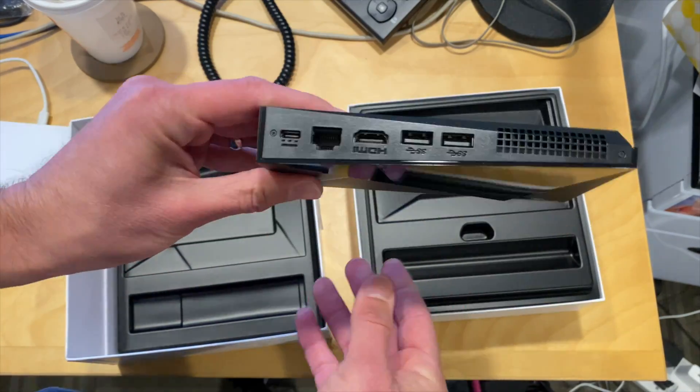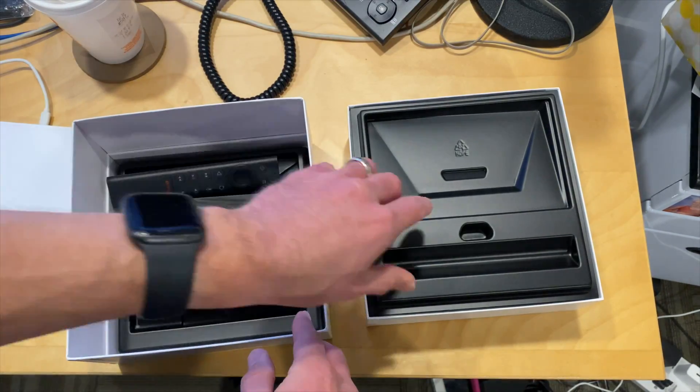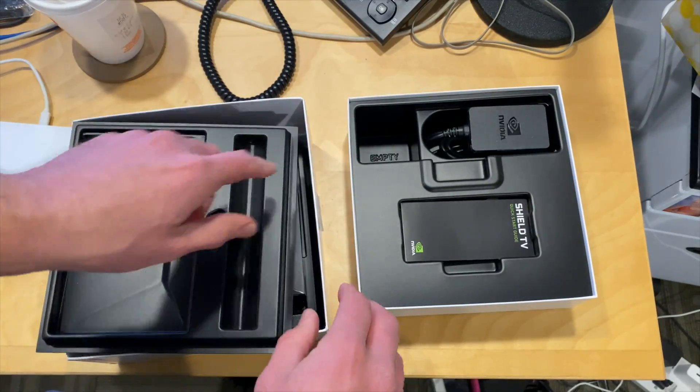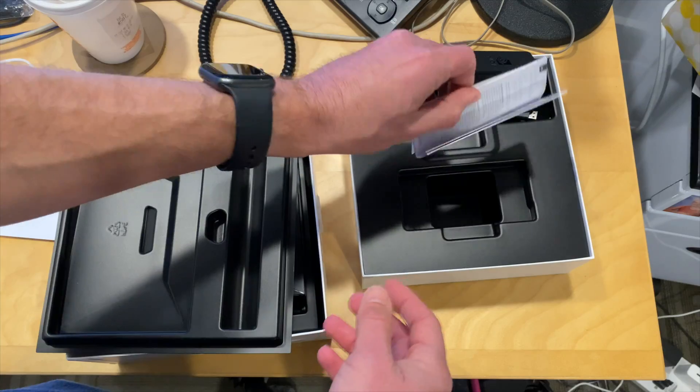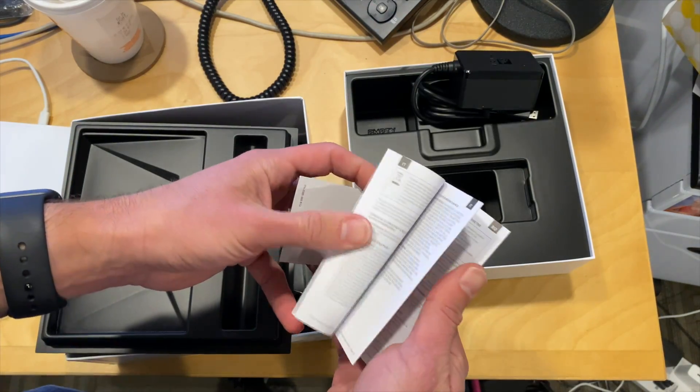It's actually the standard Shield from two years ago. Inside the box we have the power brick — again the same as before — and a quick start guide, and that looks to be about it.